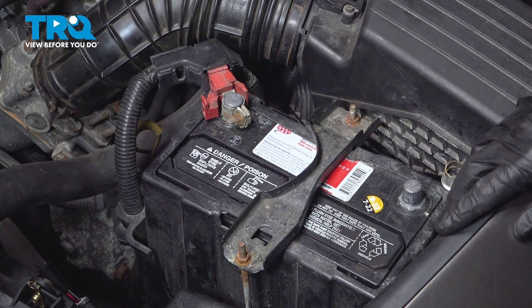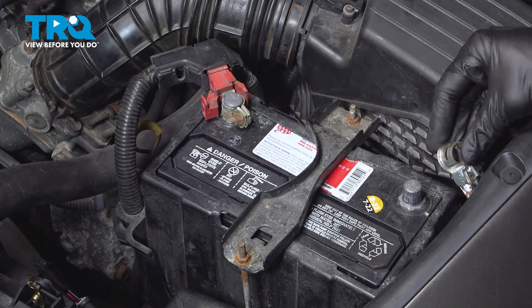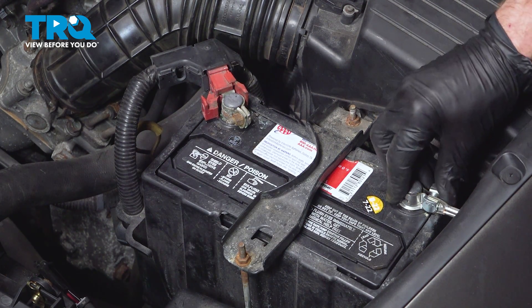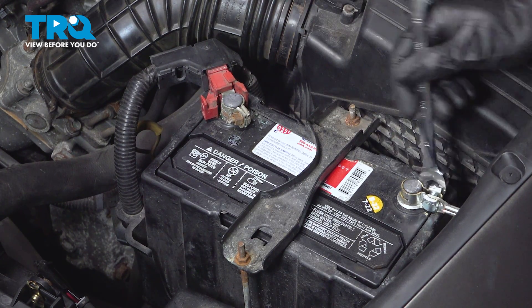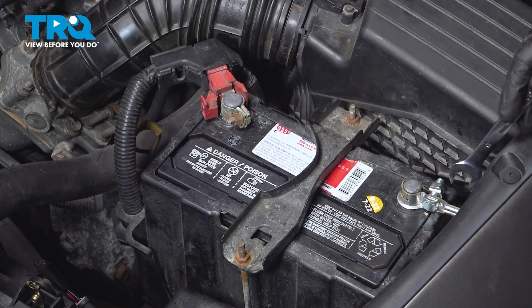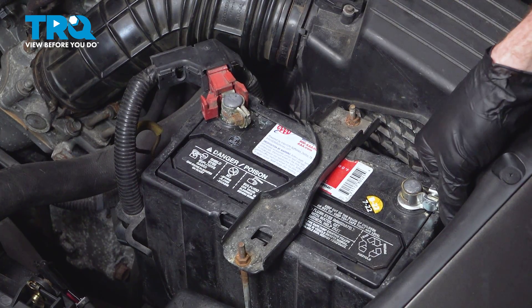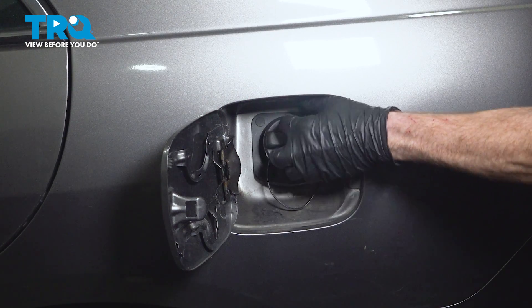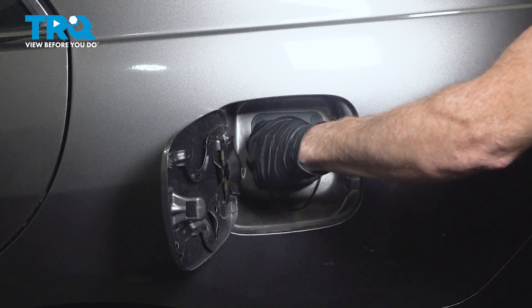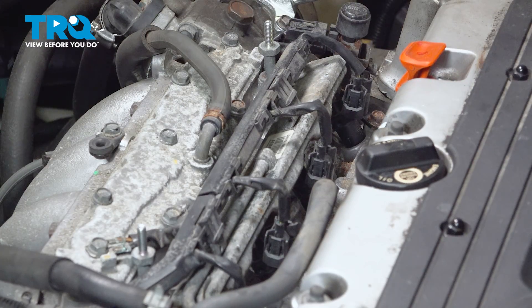Make sure you have no fuel or fuel residue on your hands. Make your way back over to the negative battery terminal, reconnect it, then hop inside the vehicle and attempt to start it up. You may find it takes a couple extra cranks before it actually starts. Once it's running, make your way out and double check to make sure you don't have any leaks. Listen for the click and close the latch. Now that the fuel cap is in place, let's start up the vehicle and double check for any leaks.